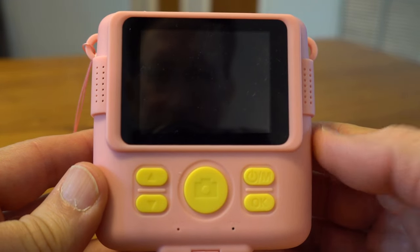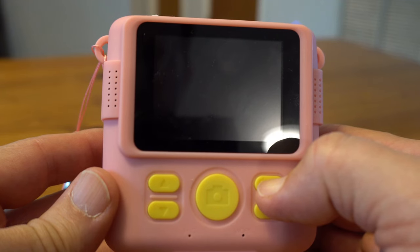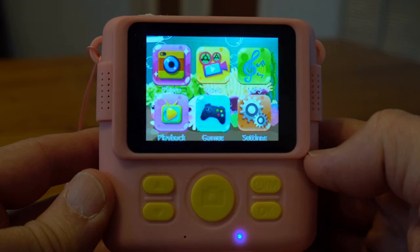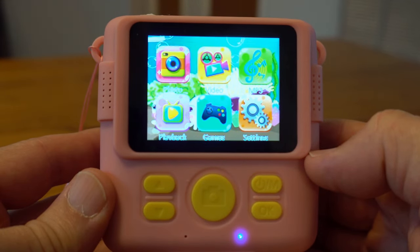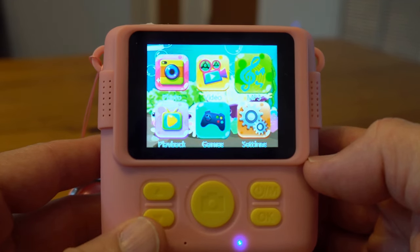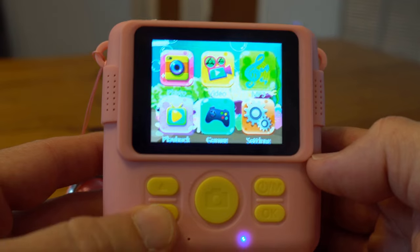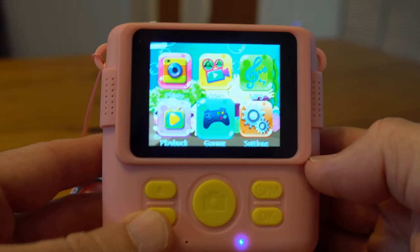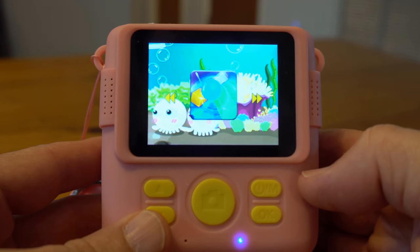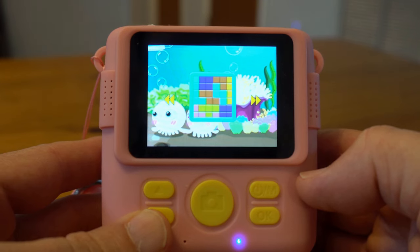Let me walk you through the features of the camera. There's the power button — you hold it down and it turns on. It basically has six functions: you can take a picture, take a video, play MP3s if you've loaded them onto the micro SD card, use playback to look at photos and videos, and there's games. Keep in mind this is a kid's camera, so having games on it is always a nice touch.